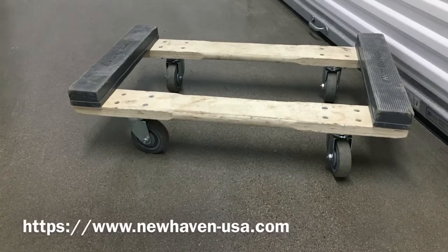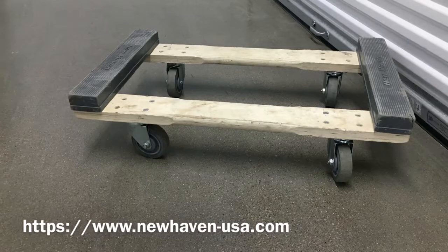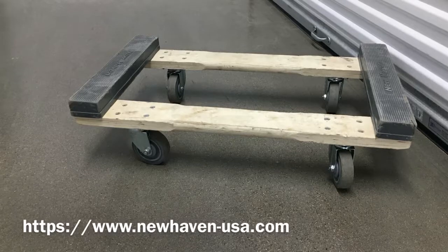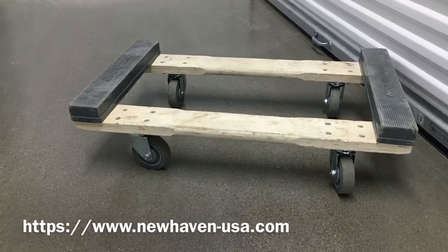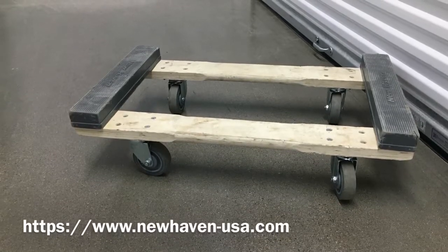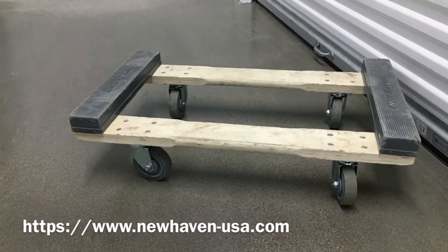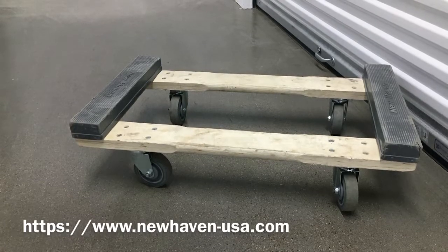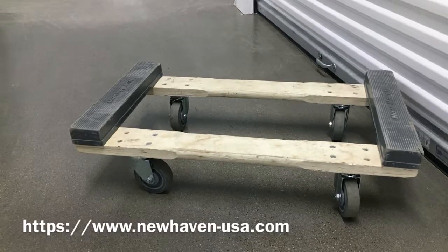So why would you want to buy a dolly like this? When you use a speed pack — the cardboard box literally called a speed pack — and put it on these type of dollies, if you're on gravel road or running through grass, it is a lot easier. When you go up a ramp on a moving truck, it will go up a lot easier and faster than using those little $14 dollies from Walmart. Overall, the performance is way better.